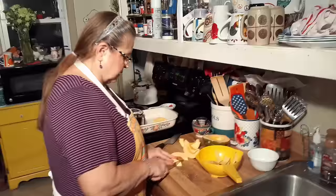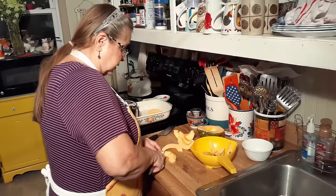Now, this says to do it in half-inch pieces. That's small, but that's what it takes to cook it because it's hard.